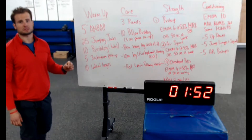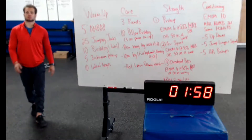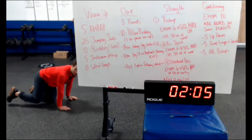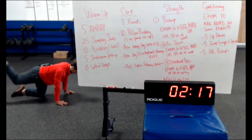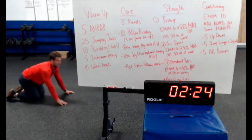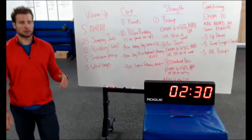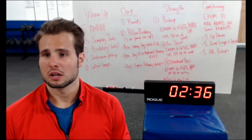And then lastly, 10 each leg of fire hydrant plus donkey kick. From the side profile view — start on all fours, drive that knee up and out at a 45-degree angle, hips stay square to the ground, and then donkey kick — heel to the ceiling. Do 10 on one side then 10 on the other. Following that, which took about two and a half minutes, rest one minute and then start into round two.